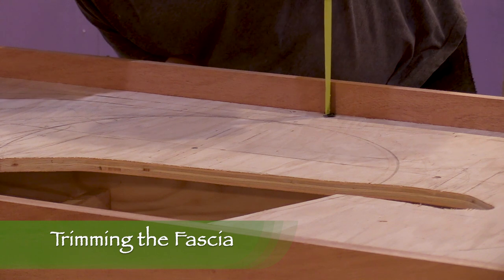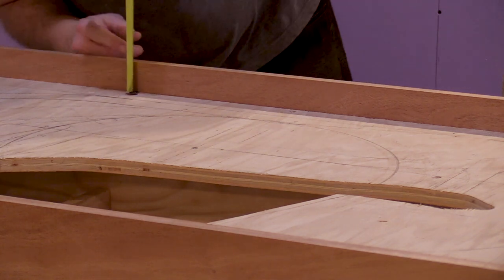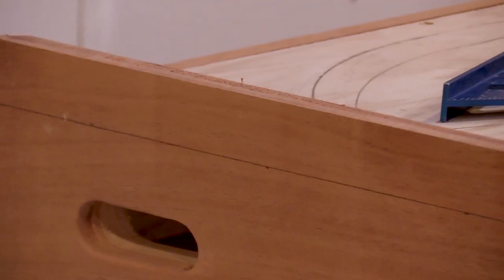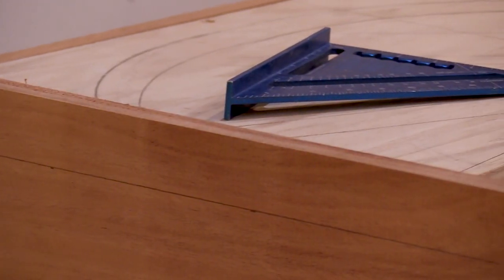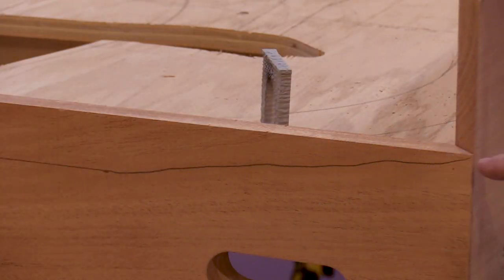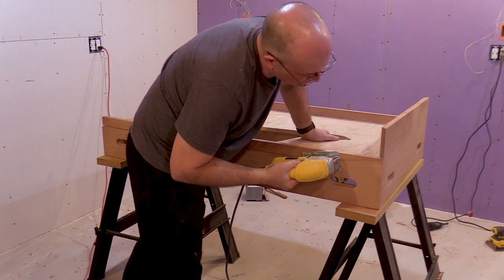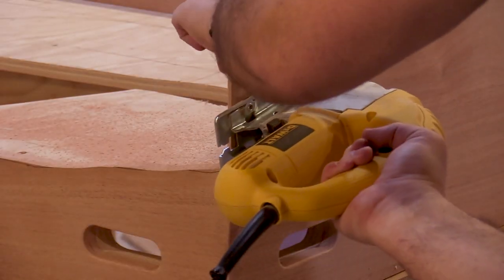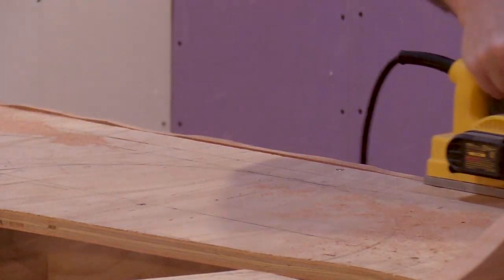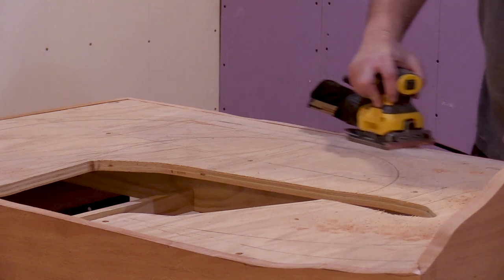I've made the fascia on the sides a little too tall on purpose — now I need to cut most of it down. I'll measure the height from the top of the layout to the current top of the fascia wood, then transfer the measurement to the outside. I've used a straight edge to draw a cut line on the outside of the fascia. The cut line is flat for most of the distance, but slopes up to form the contours of the hill on the tunnel end of the layout. I'll use my jigsaw to follow the cut line. On the end of the tall fascia, I'll wrap the cut line around the corner. Next, I'll use my planer to smooth out the top of the fascia and the flat areas, and follow up with my sander.